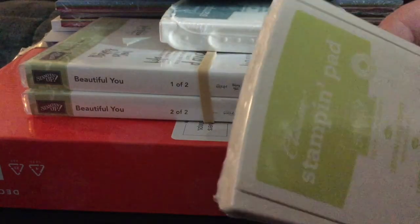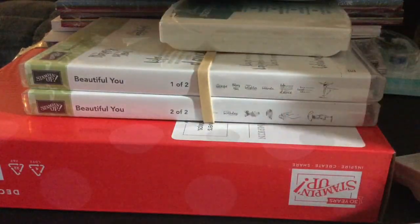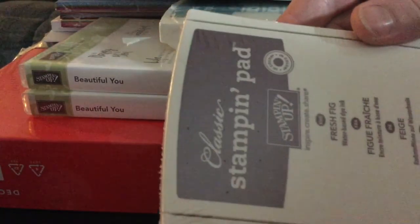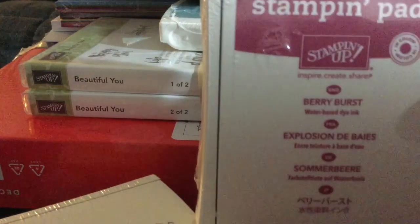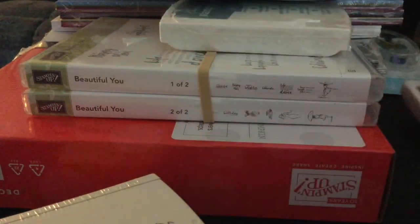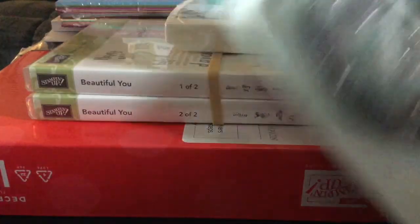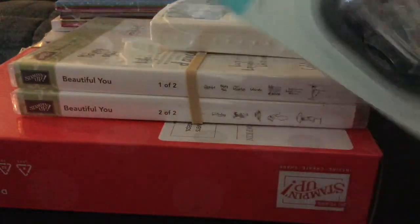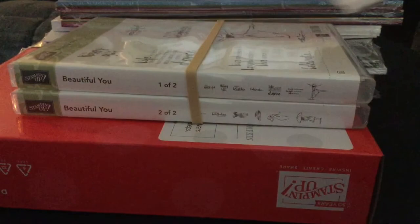I got some ink pads: the Lemon Lime Twist, Fresh Fig, Berry Burst, and Powder Pink. I also got a Snail Adhesive and a Refill, and a Tranquil Tide Stamp Pad.